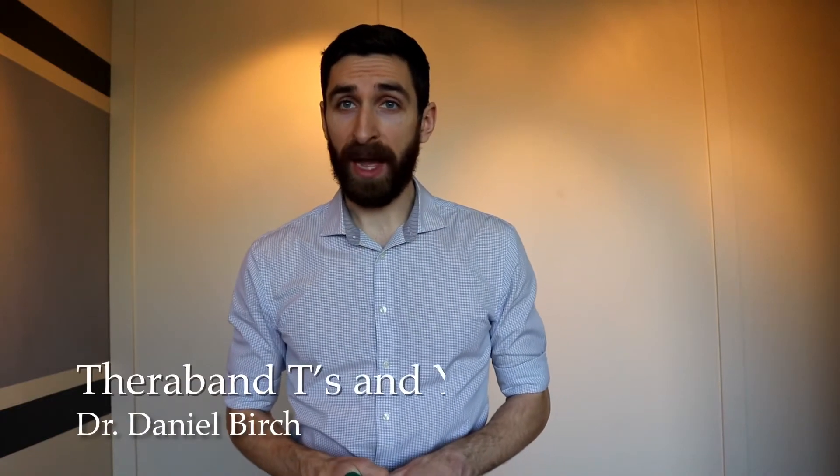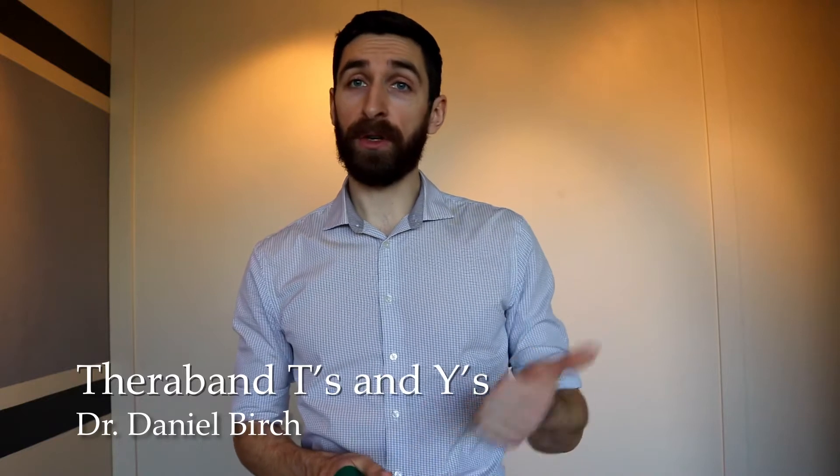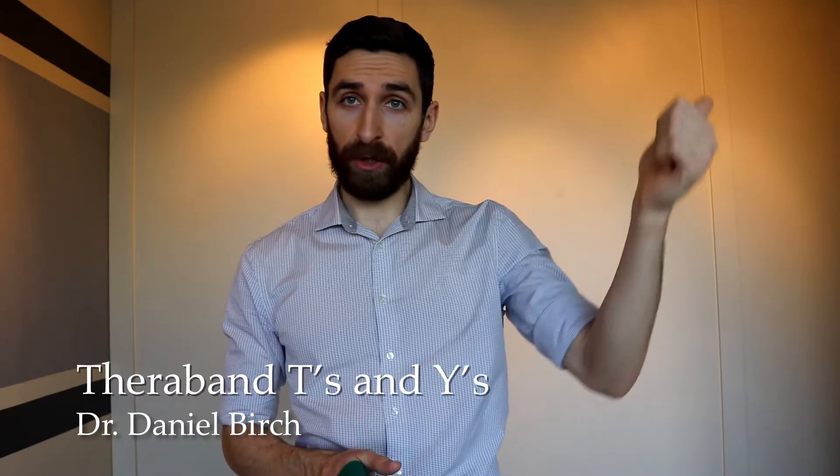Banded T's and banded Y's are also great shoulder stability exercises. It is important to allow for the slow controlled eccentric phase as you bring the band to a shortened state.